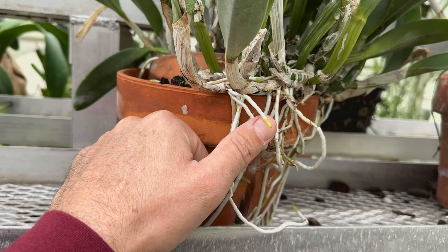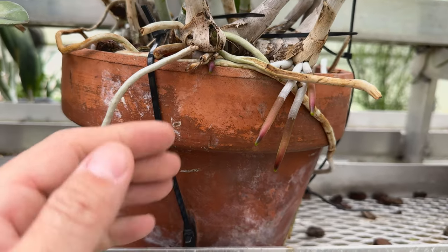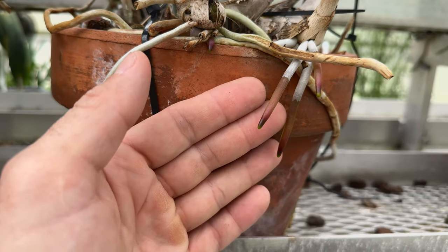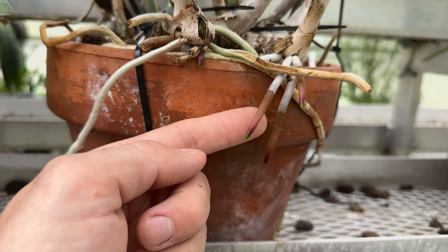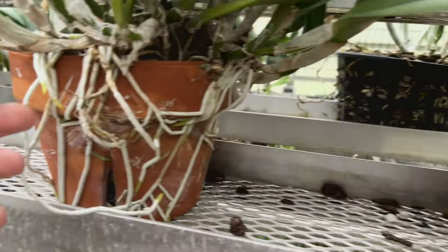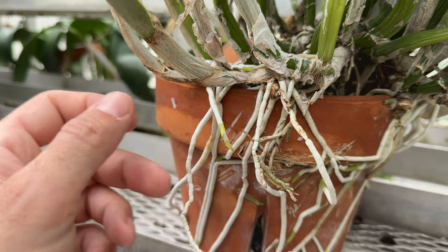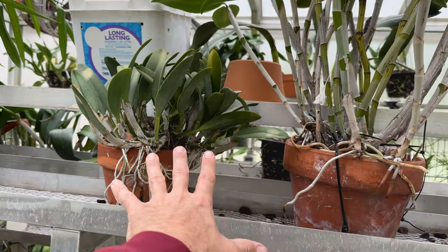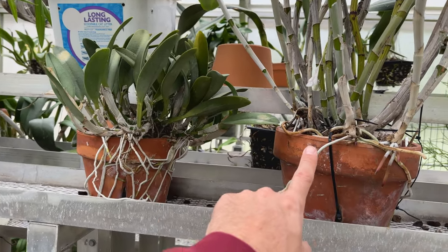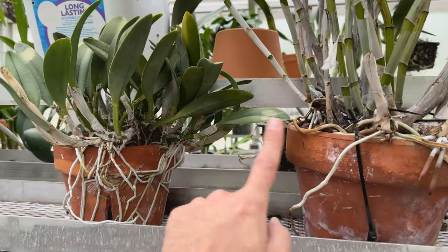Conversely, if you look at root tips like these on this amethystoglossa — you can see how differently colored they are — dark root tips like this are indicative of a dark flower, while green root tips are indicative of a green or white flower. So conceivably you could have siblings that will look very different when blooming. It's a really good idea to pick up one of each and see what happens.